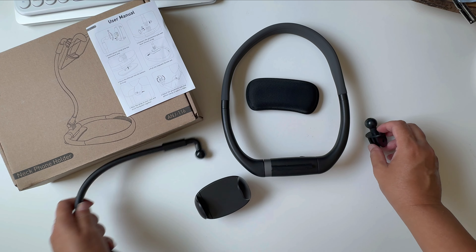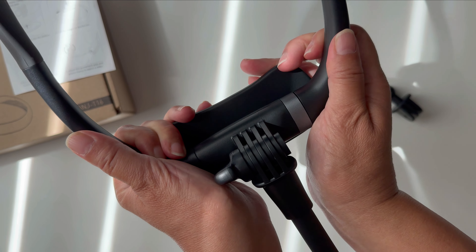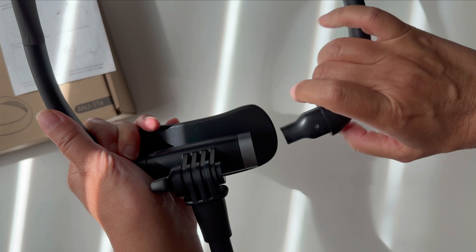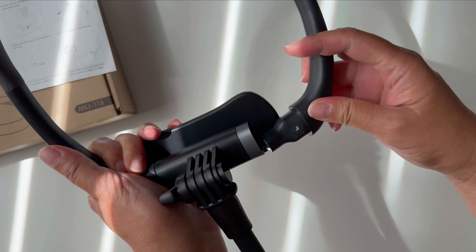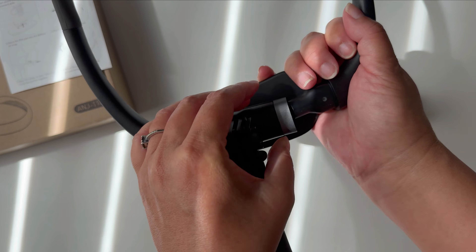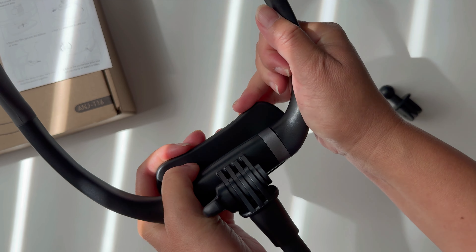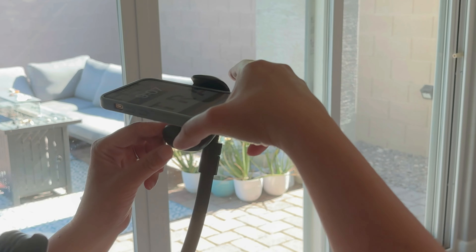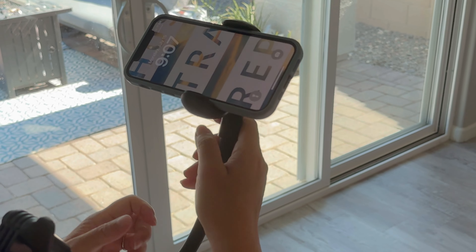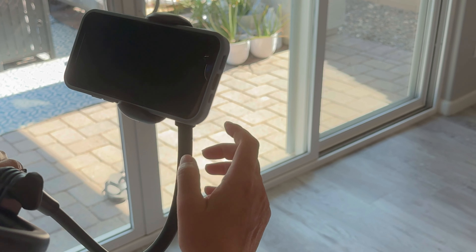All these pieces are made of a hard plastic. The component that secures the neck band into a complete circle is magnetic, so it does not require a button to be pushed or a notch to be lined up — you simply just insert it and it holds it tight, which I find to be super convenient. I am definitely going to enjoy using this because of the gooseneck and the ease of putting this on. I would definitely recommend this.